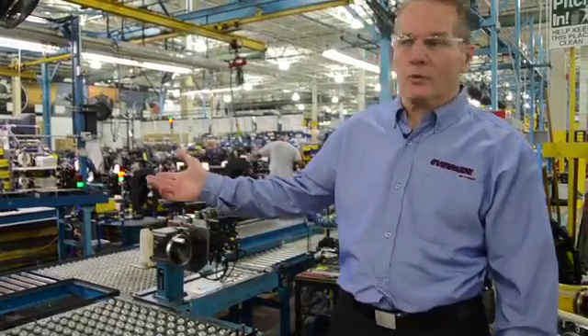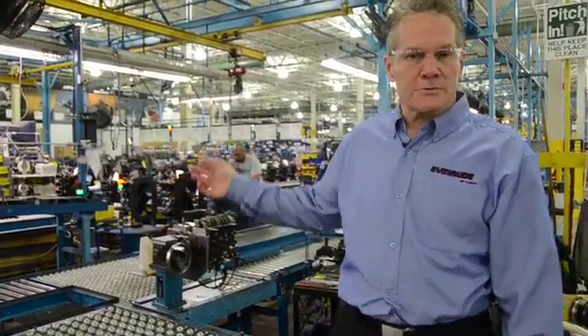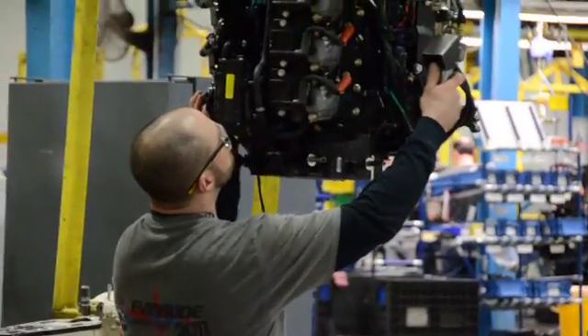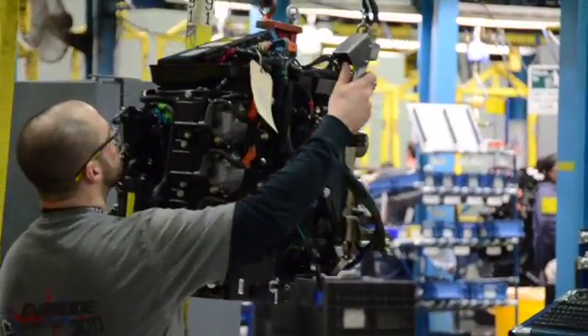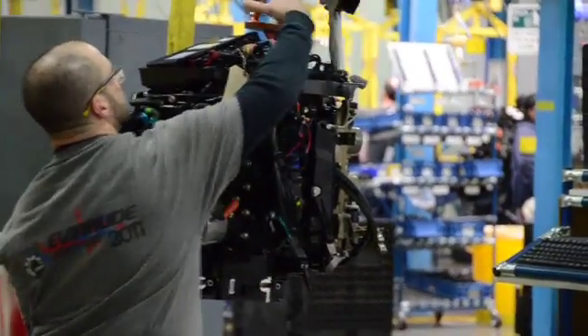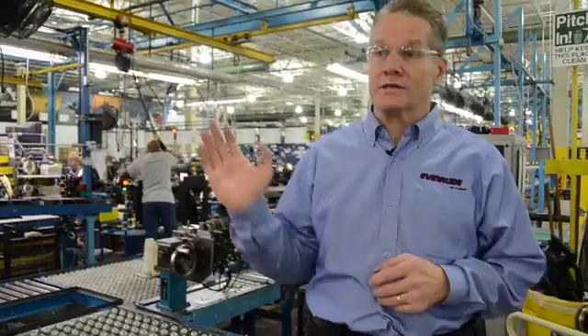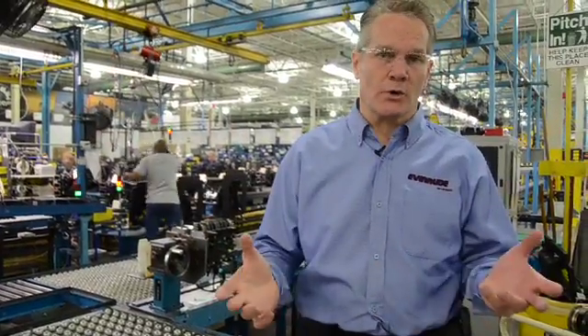Here we are at the beginning of what we call our address line. At this point the rotating assembly is all put together, and on signal we need to match the lower unit that's coming to us. They'll start this operation down the line. We put on all the electronic controls and the fuel system. By the time we get to the end of this line, it's the motor ready to run.